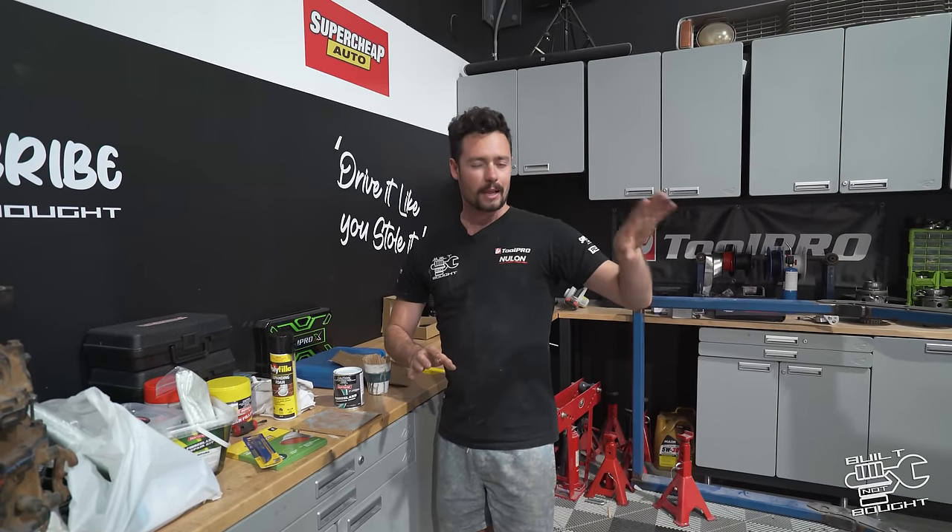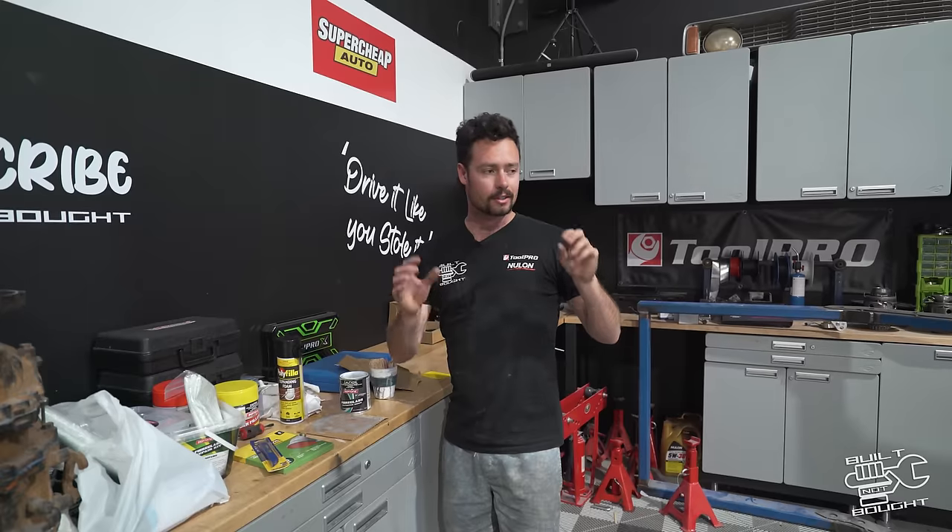So what we're going to do now: get that guard on in place, start marking it out, and cut it so it actually fits on the car with the headlight. Then we'll start looking at those flares. We've got Mitch here — this is kind of a two-man job, so we need a couple of hands to hold the thing up and mark it out.